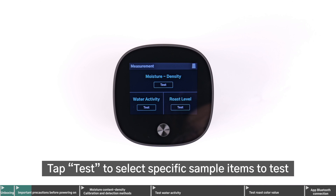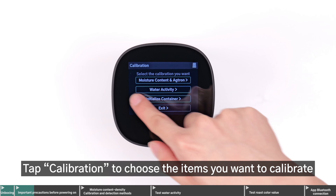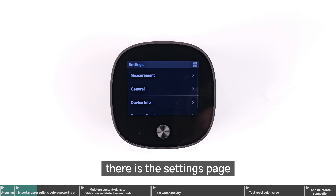Swipe right on the main screen to access the operation list. Tap Test to select specific sample items to test. Tap Calibration to choose the items you want to calibrate. This section allows you to view test history up to 1000 records. Lastly, there is the settings page.